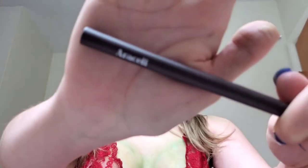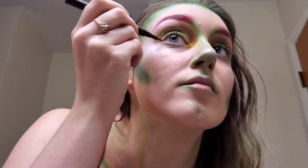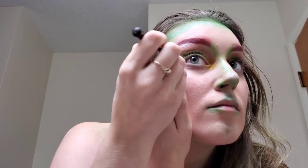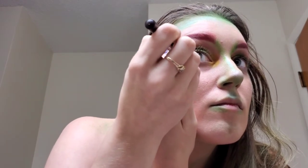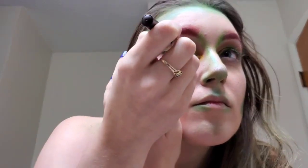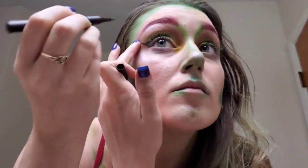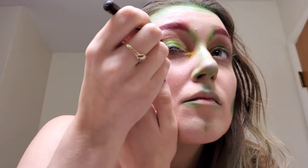Next I went with what I believe is called RSL liquid eyeliner in brown for my winged eyeliner look. I didn't want to use a harsh black — I wanted to stick with those earthy tones — and I thought this would be perfect to pull the look together, especially for this eye look. Once I got it on both lids it was exactly what we needed.